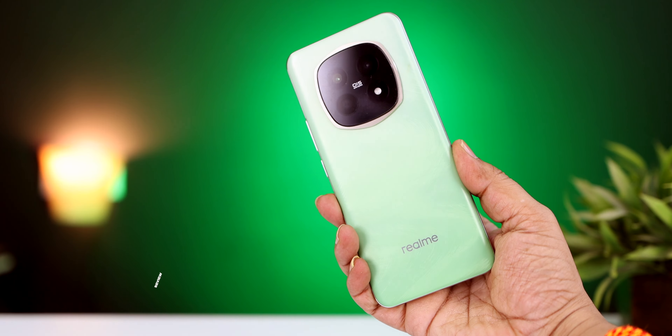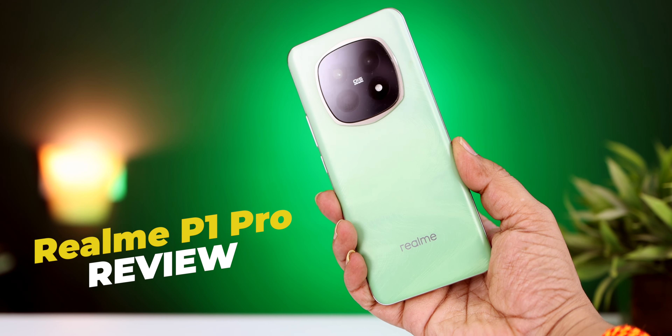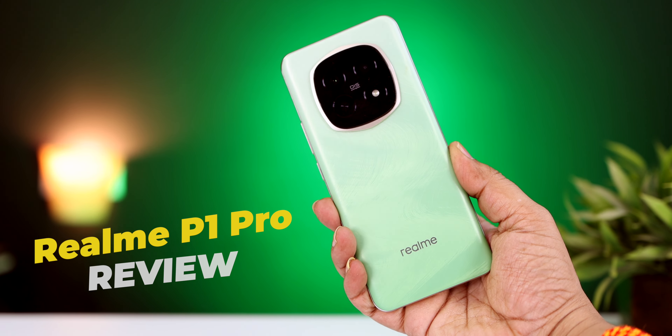So I will review this mobile. I will review this video.